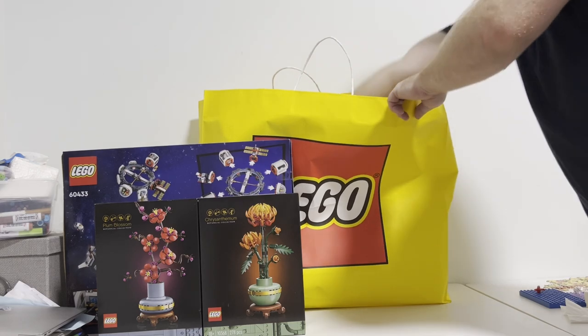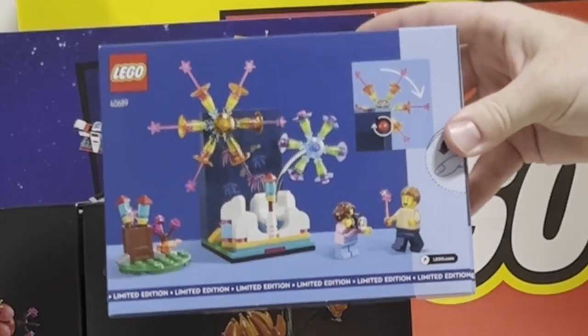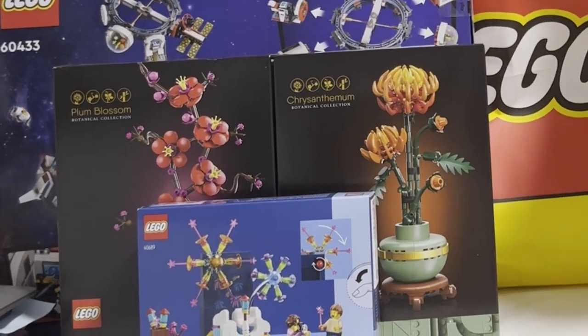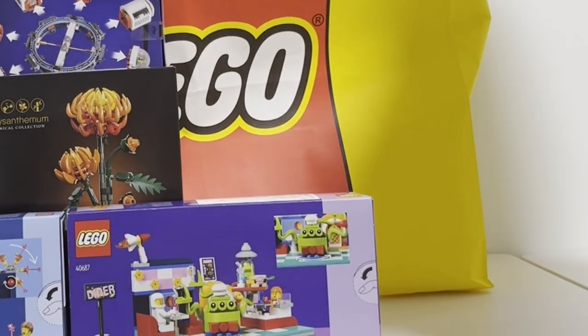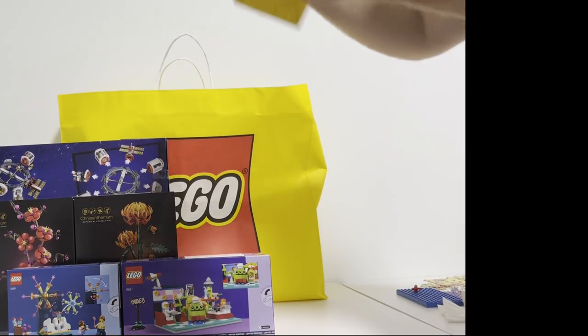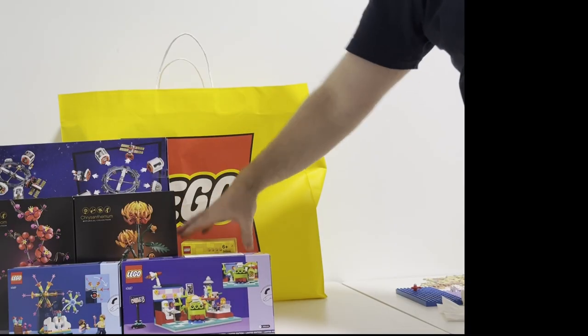And now for the gifts with purchase — look at this fireworks celebration! It reminds me of the fireworks pieces from the Story of Nian Chinese New Year set. Next, the alien space diner — wow, that alien looks cool serving that hamburger with his green tentacles. And then of course we have the 500 milliliter LEGO thermos.